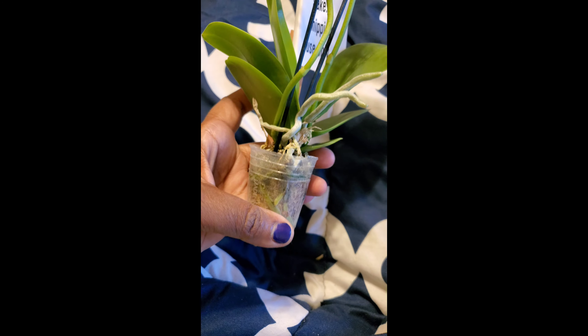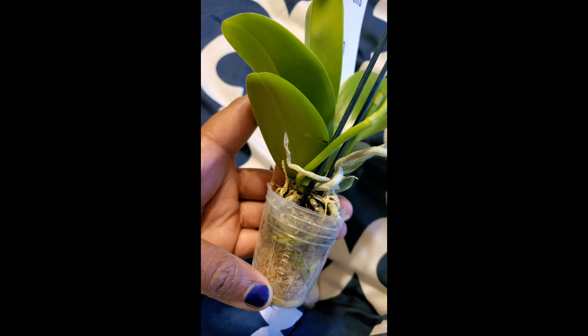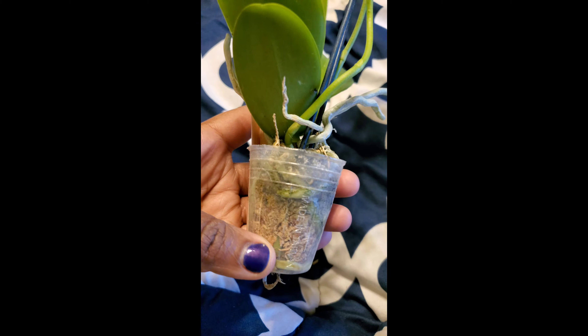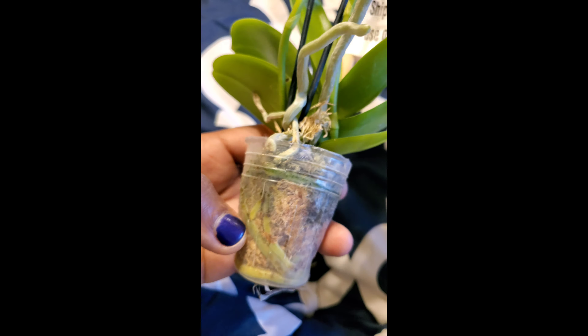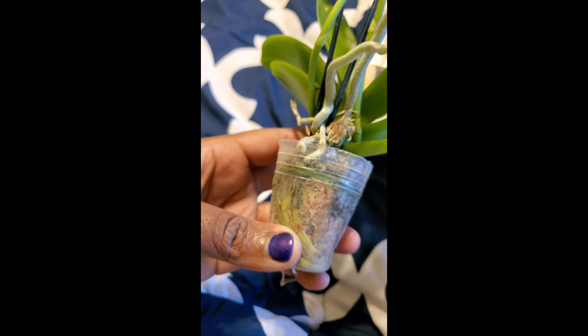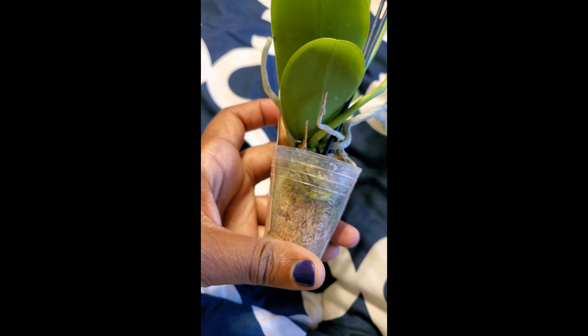I'm going to pause this so I can take off this plastic. I don't like this solid plastic cover because I don't think it lets air get to the roots. With orchid roots, it's important for them to get aeration and be able to draw oxygen from the air. Because of this solid covering, it's oftentimes prone to building up too much moisture, and then your roots are susceptible to root rot and mold. We can already see some algae right here, so I'm going to slide this off and see how the actual roots look.